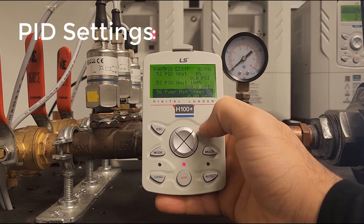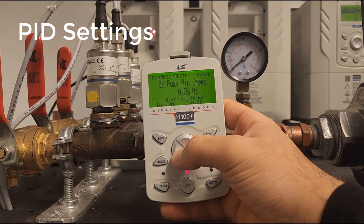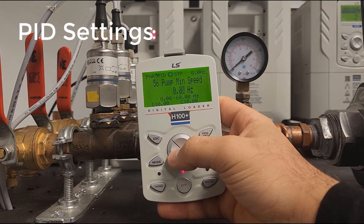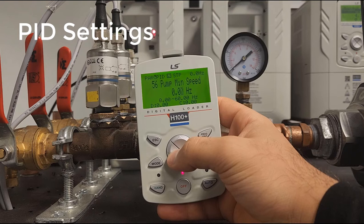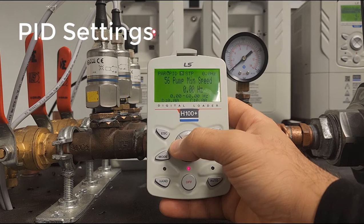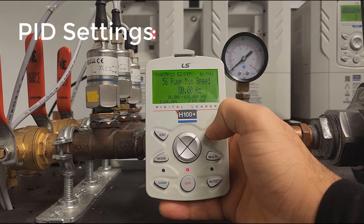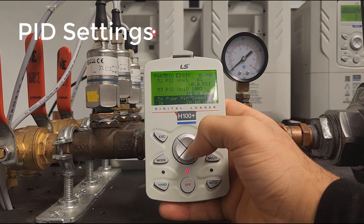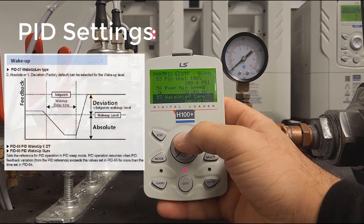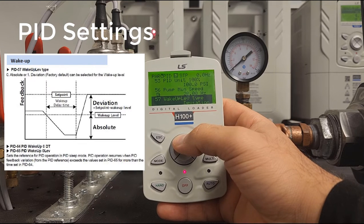Next is your minimum pump speed — this is an important parameter. In many cases it is required, as it serves as a lower limit so you do not burn up your pump. Let's set this to about 20 Hz. This is essentially when your pump will begin building pressure.